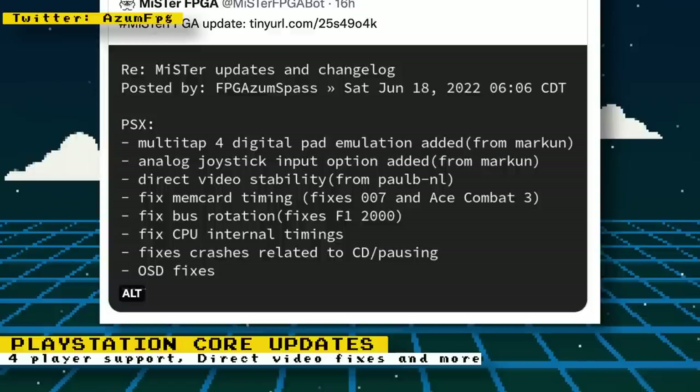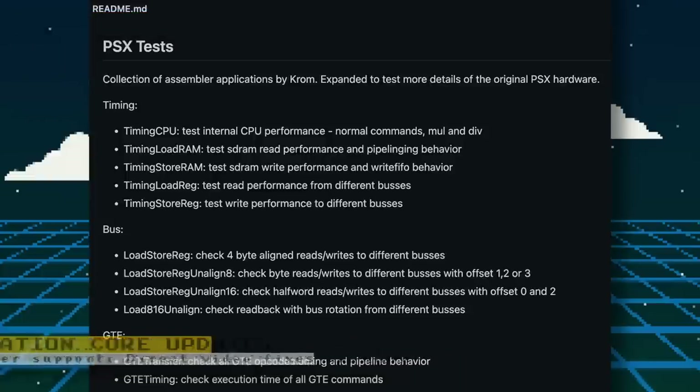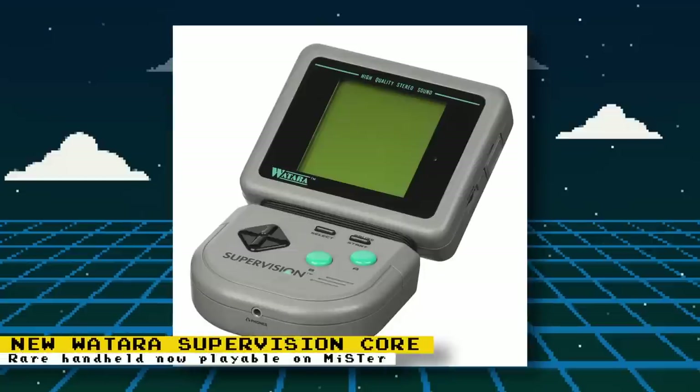Bus rotation was fixed, which in turn fixed F1 2000. There have been fixes to the CPU internal timings, fixes to crashes related to CD-ROM pausing, and on-screen display fixes. Also, last week I spoke about some PlayStation test applications that Robert Pipe developed to help compare issues between the core and a real PlayStation — he has now made the tests available on his GitHub page so you can perform these tests yourself.